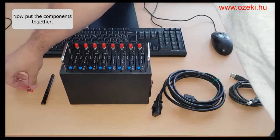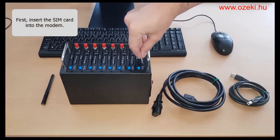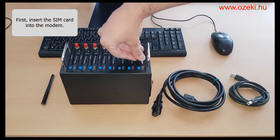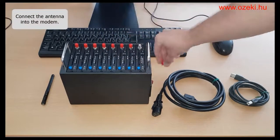First, you need to insert the SIM card into the modem pool. Next, connect the antenna to the modem pool.